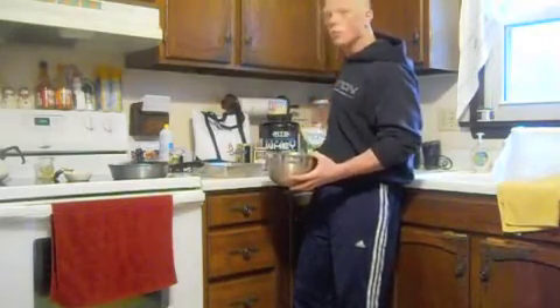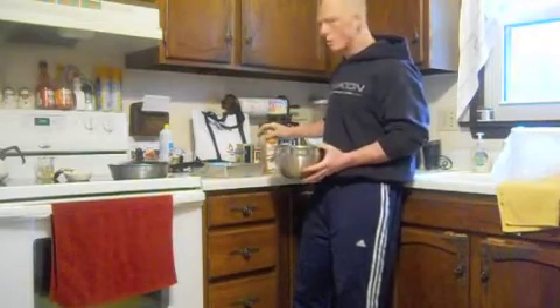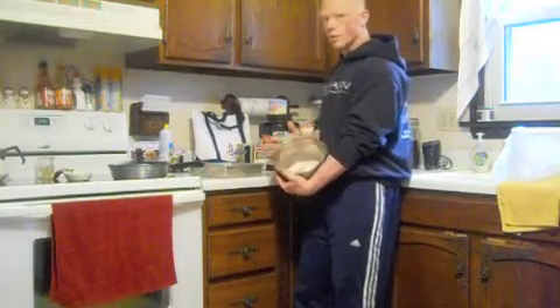Two teaspoons of Splenda to help sweeten it. A little touch of cinnamon — don't really measure it out, just kind of give it a little bit of a taste. All the dry ingredients in a bowl right here.